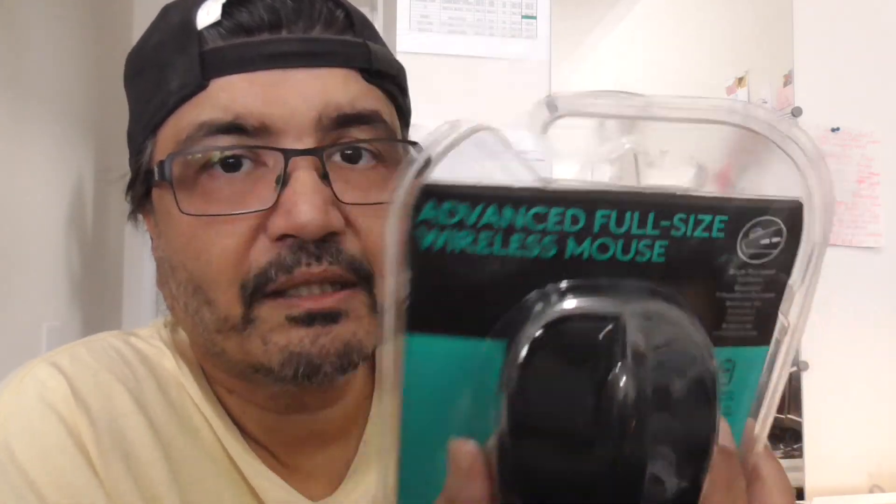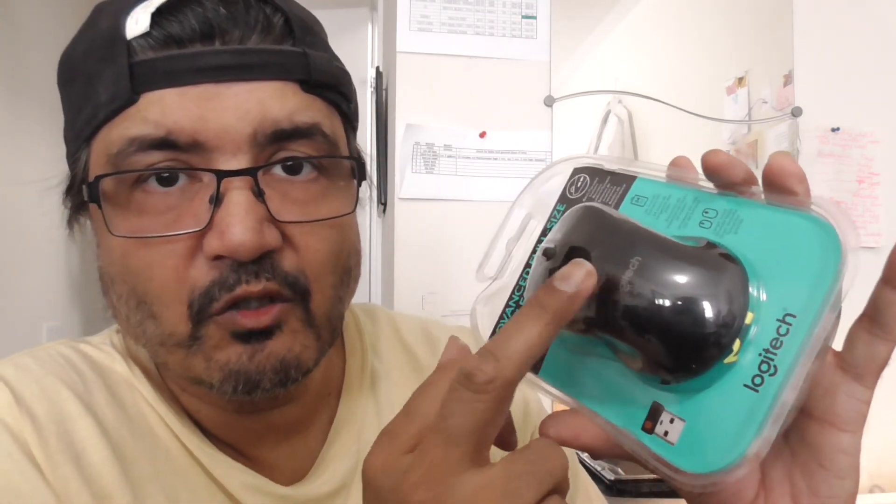All I needed to do on my daughter's machine was plug this in — it downloaded the hardware and the software from this dongle, switched it on, and done. This also comes with two AA batteries included, so you don't need to get anything else. It's about 30 bucks.